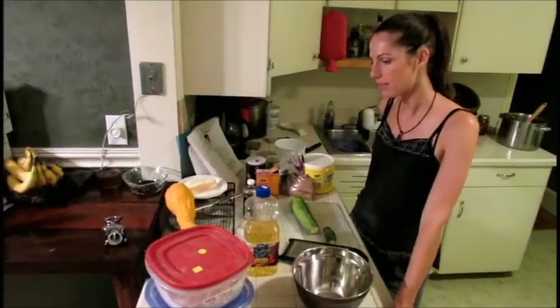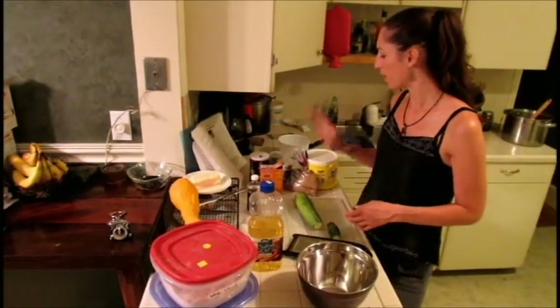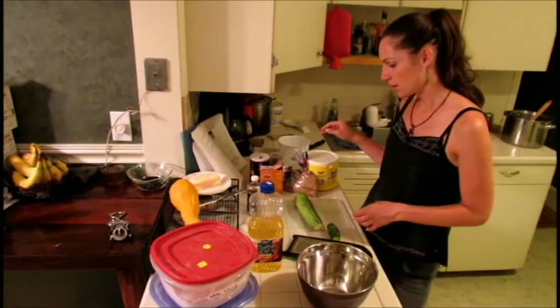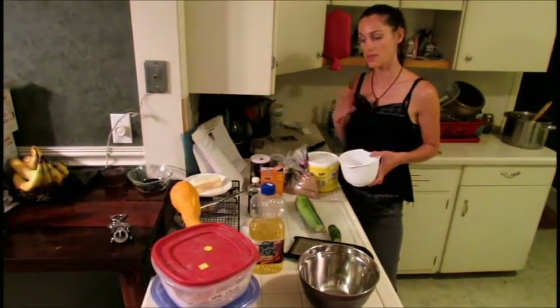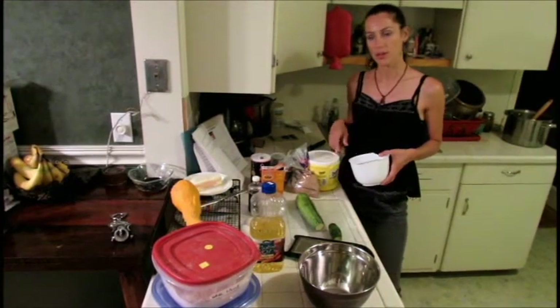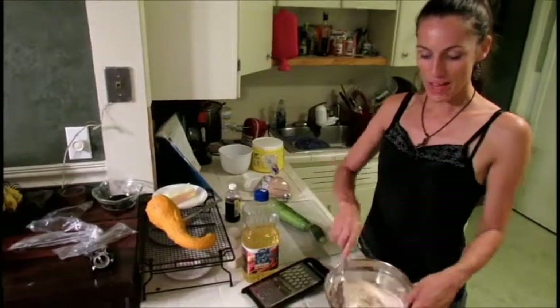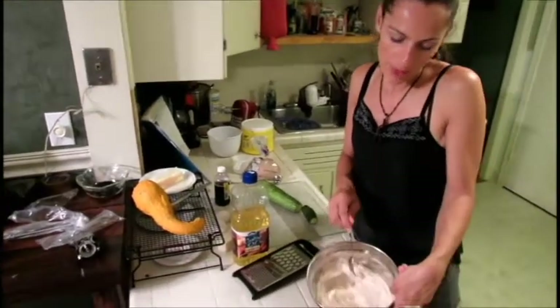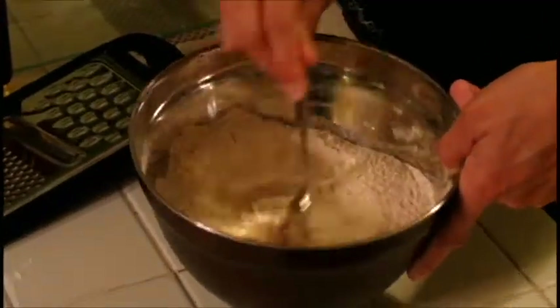The first thing you're going to want to mix together are basically all the dry ingredients — the flour, the baking powder, salt, baking soda. Then in a separate bowl you're going to want to mix everything that's liquidy and the sugar. So we're going to start with the flour first. Here I have all the dry ingredients mixed together: the flour, the salt, the baking powder, baking soda, and the cinnamon.